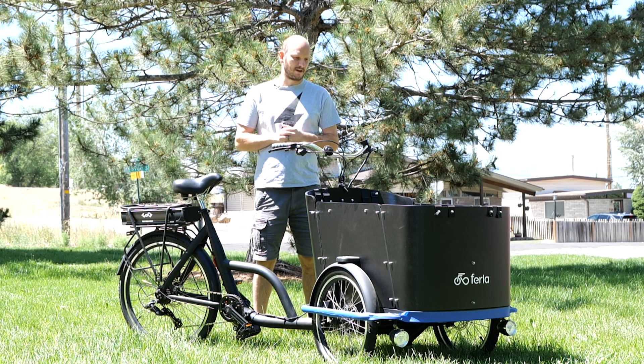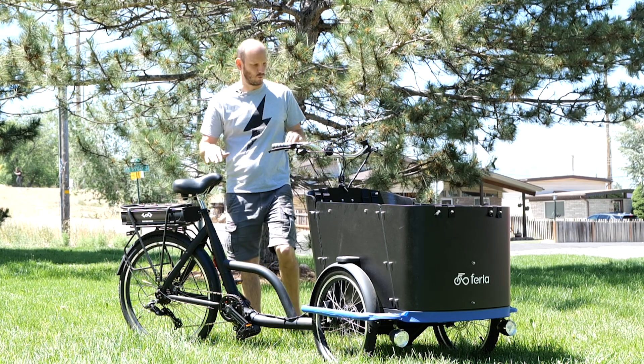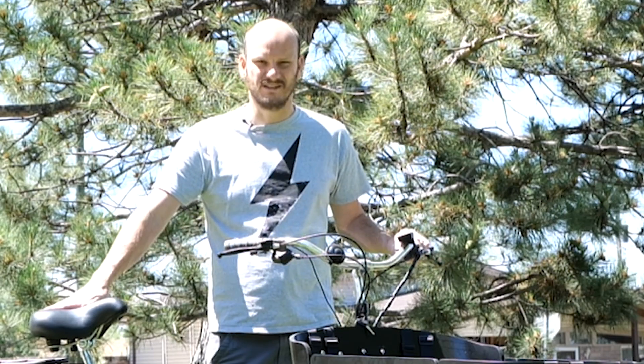All right, hey guys, JohnnyNerdOut here. Got another custom e-bike build here that I'm really excited about. I love these one-off, unique builds. And as you can tell, this is a super unique custom one-off. There are also some hidden Easter eggs in here if you read the description — that's what makes this a little extra cool.